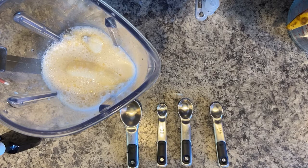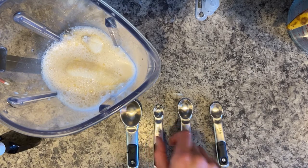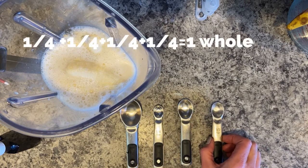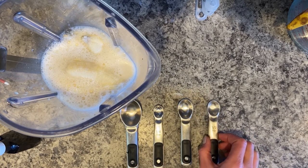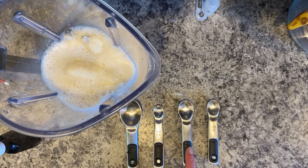Here's your pop quiz: which one is the teaspoon? The biggest one is a tablespoon — a table is big, that's how you remember. The smallest one is a quarter of a teaspoon, so four of those equal one teaspoon. The next one is a half teaspoon, so two of those equal one teaspoon. If you guessed the third one in, you are correct — that is your one teaspoon.